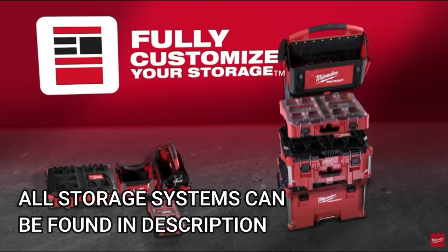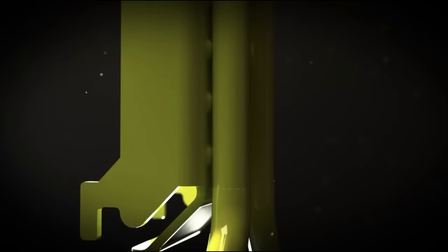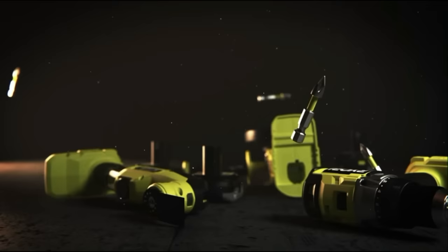We didn't leave anybody out. These boxes range from DIY all the way up to professional grade. We will look at each one of their strengths and each one of their weaknesses. This video will help assist you in making that ultimate decision: which portable toolbox should you spend your money on?